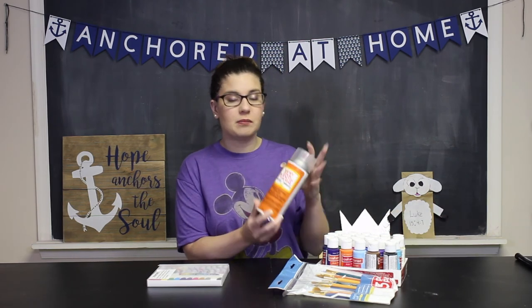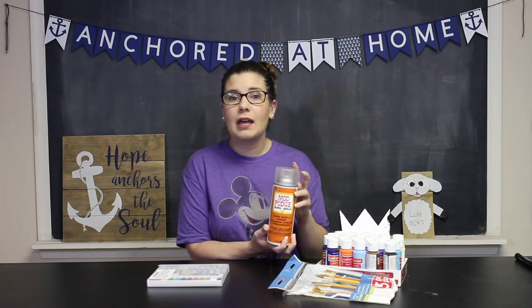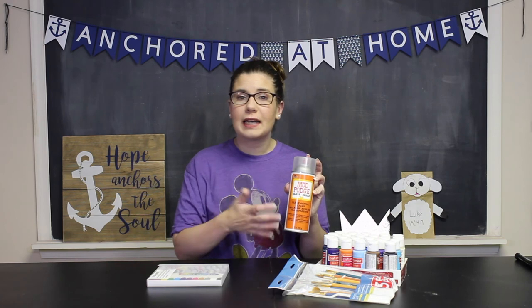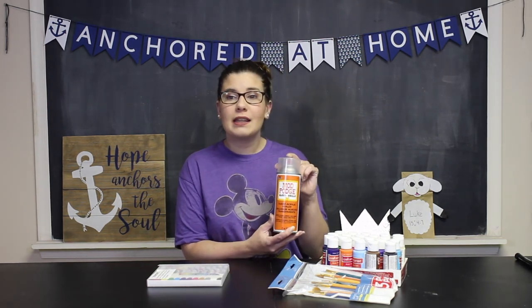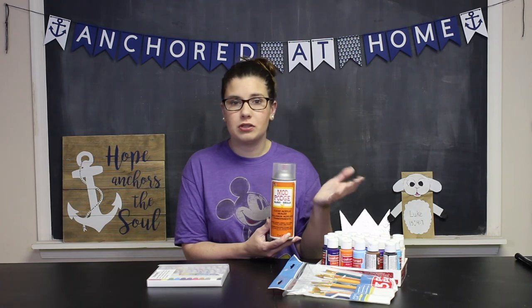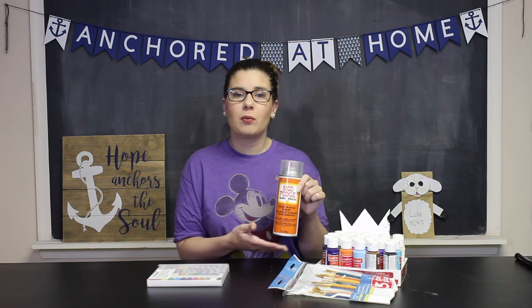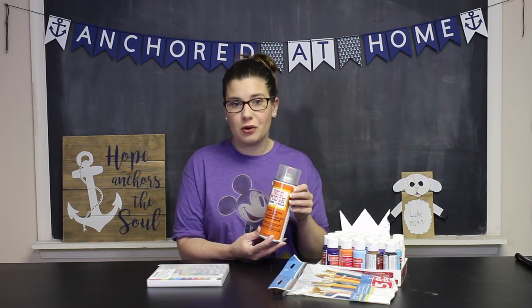Once you're all done with your rocks and they've dried, I recommend spraying them with this Mod Podge Clear Acrylic Sealer. That's going to keep the paint from running off the rock when you have them outside and in the rain. I made one a few weeks ago and we've had tons of rain, and my picture is still there perfectly — none of it's washed away. However, you don't have to do this. You can choose to do it or leave it off, just think about where you're putting your rocks and making sure they're not going to get super wet.